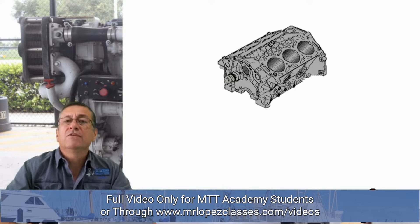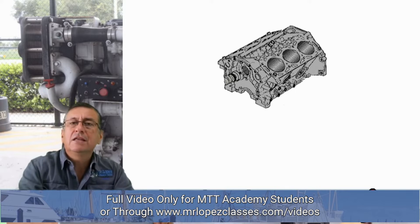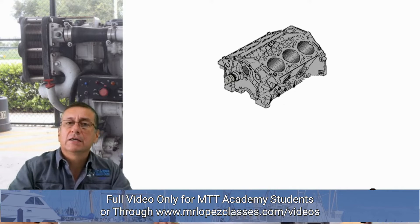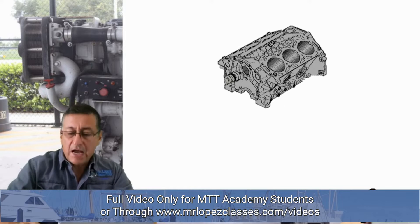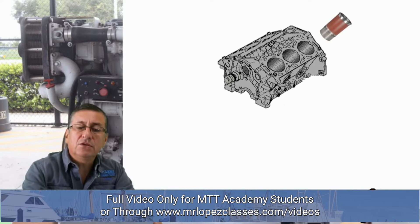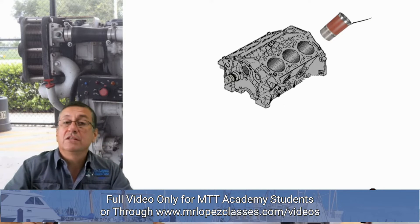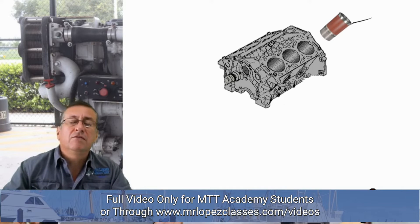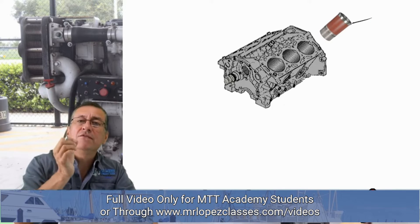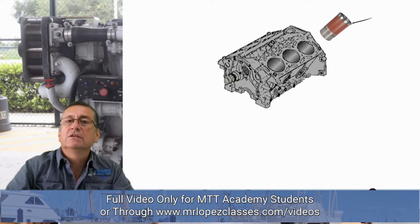The block of a diesel engine normally has two different types of cylinders: dry cylinders or wet cylinders. The dry cylinders are inserted permanently in the block, and the wet cylinders are removable. You can replace those wet cylinder liners, which is an advantage — if you have a problem in one cylinder, you can replace only the liner of that particular cylinder and fix only that one cylinder.